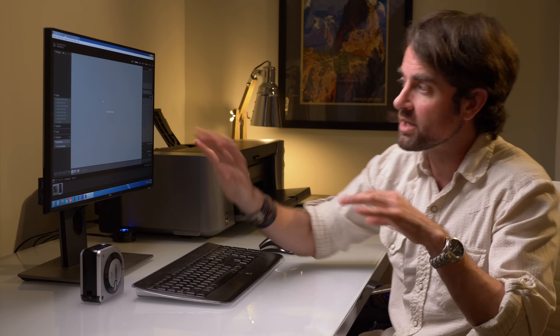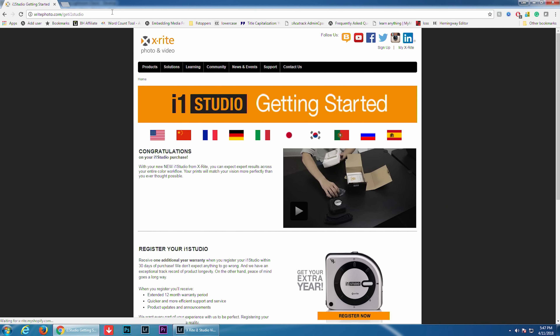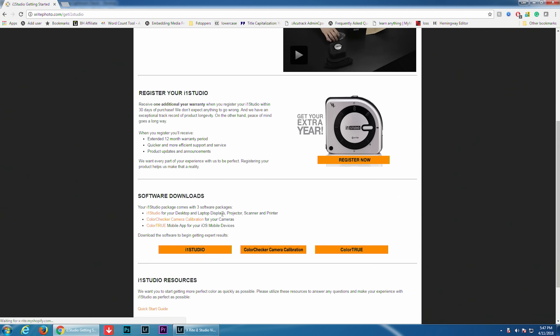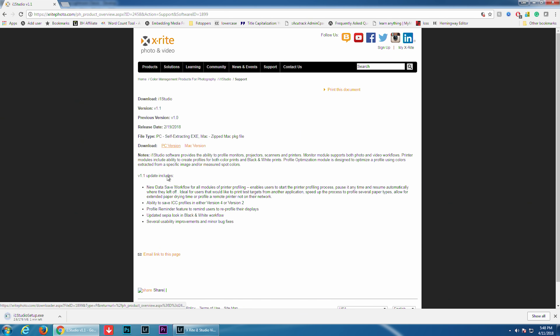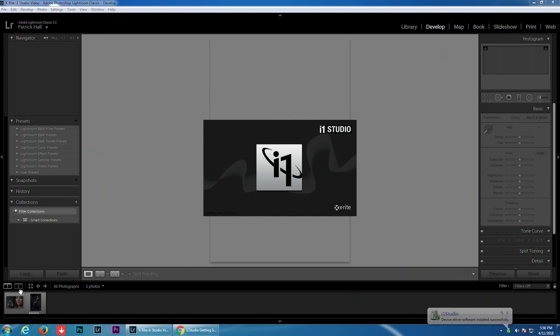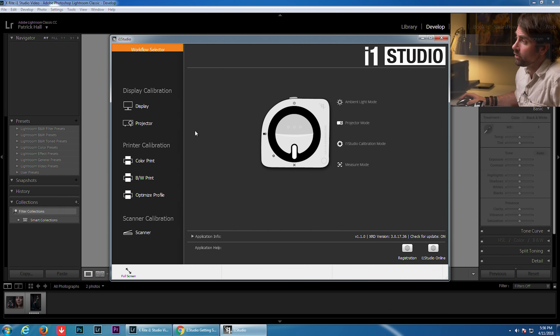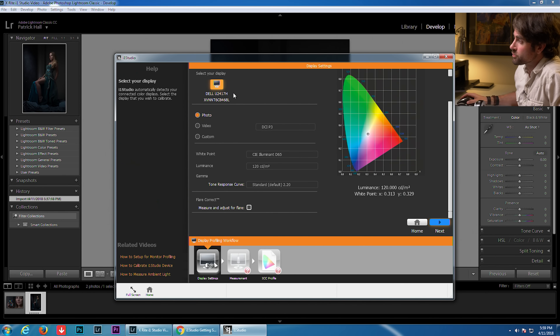Our monitor is going to be the first thing we calibrate to a standard and then from there we're able to calibrate everything else in our office. Before we plug in the i1 Studio, we're going to go to xritephoto.com/get-i1-Studio and download the software that will allow us to calibrate our monitor. Now that we've downloaded and installed the software, let's plug the i1 Studio into our USB cable and run the software. On the left you'll see options to calibrate your display, printers, and scanner — but we're going to start with the display. It's recognized our Dell monitor.